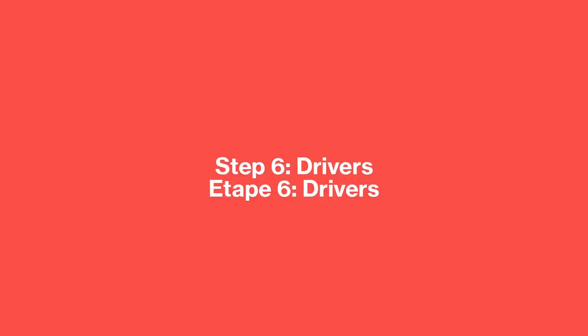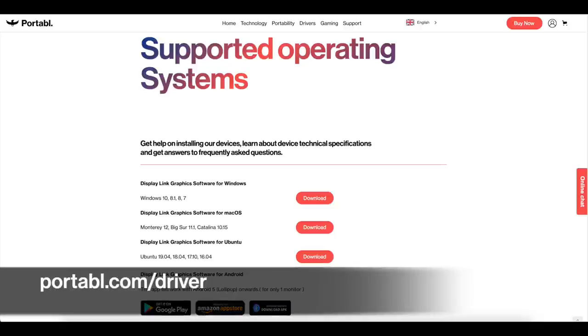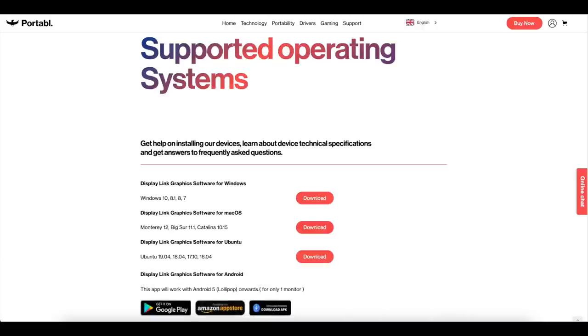Setting up your Slide is very easy on Mac, Windows, Ubuntu, and Android. Please download the latest version and follow the tutorial available on our website at portable.com/driver, and don't plug in the Slide before your laptop has fully executed the driver installation.